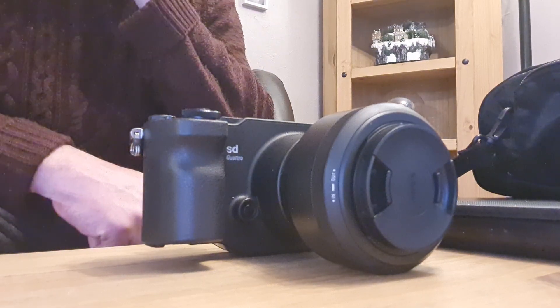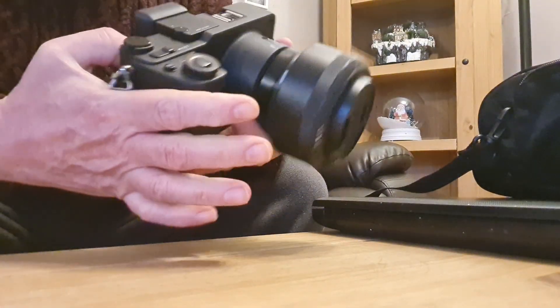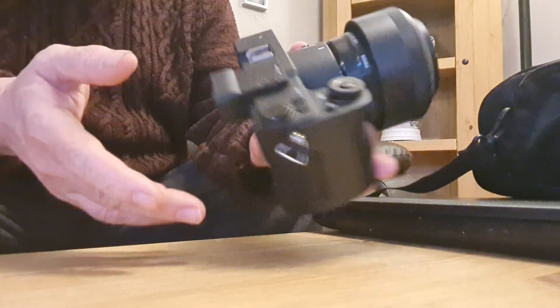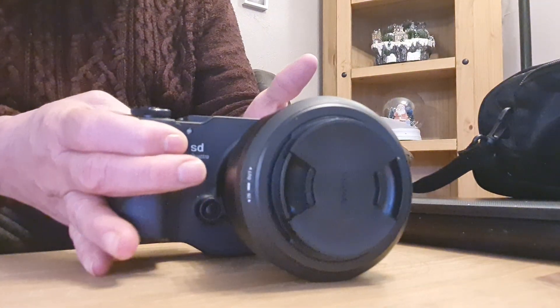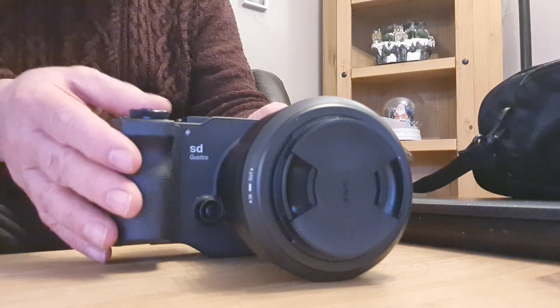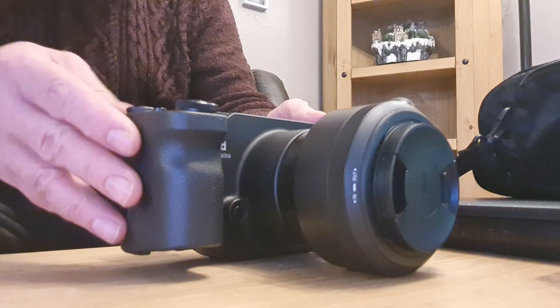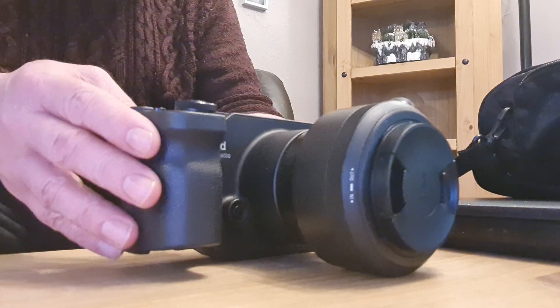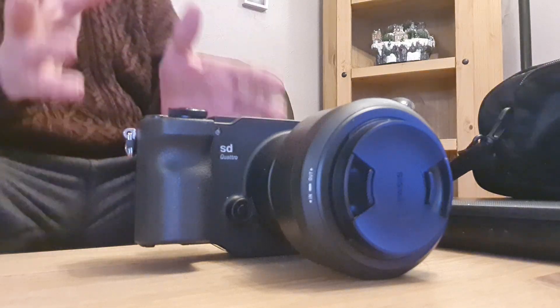If you are a landscape photographer or into landscapes, I would really strongly recommend getting one of these — you wouldn't regret it. The images that come out of it are incredible and it's such a beautiful camera to hold.